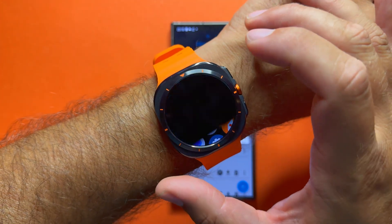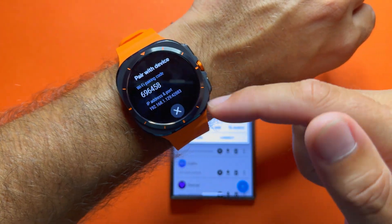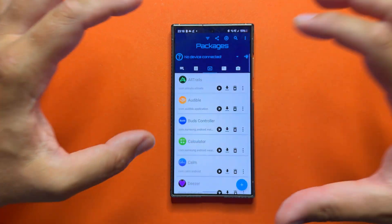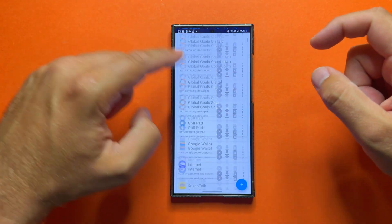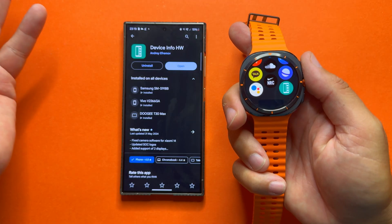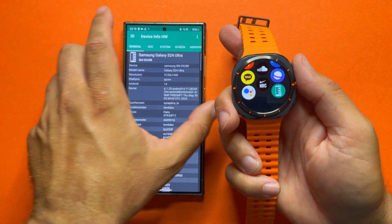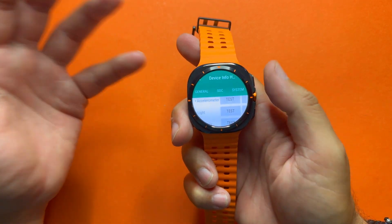If connecting doesn't work, you also have the option to pair a new device — you'll get a code, click to pair and enter the code. At some point you will connect to the watch and Bug Yeager will read all installed applications together with some login information. This is how I was able to install Device Info Hardware, the tool I use in a lot of my phone reviews. Luckily it works on the watch.